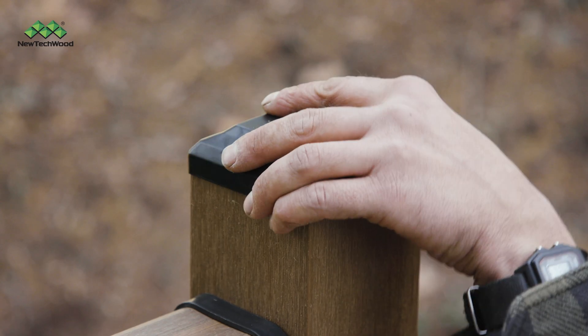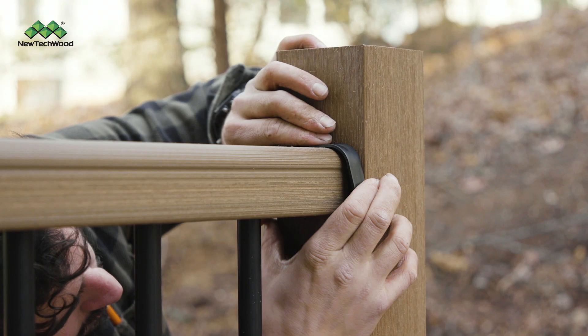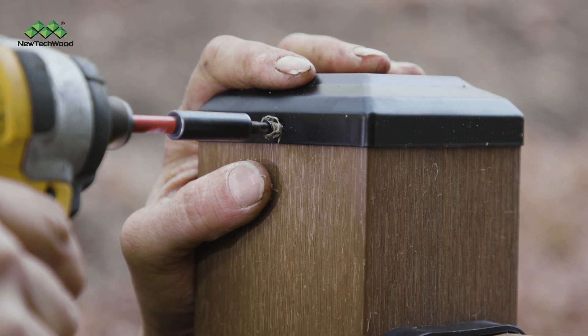Next, attach the post caps and gaskets as shown. Then secure the cap to the post with a screw.